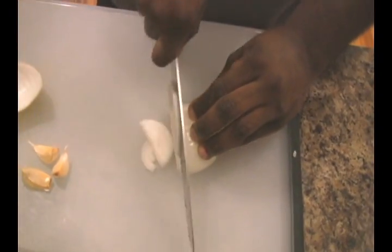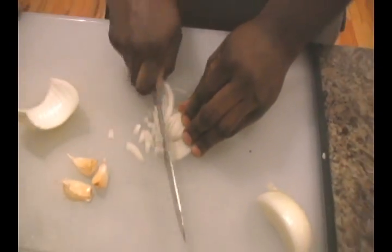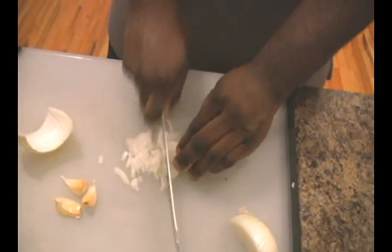First things first, we're going to start with the base for our rice pilaf. It's going to be super simple and super easy to do. We've got to get down some onion and some garlic. I kind of believe that your recipe is not going to be good unless you start with a little bit of garlic and onion. These are the basis to so many great recipes and the flavor is going to be fantastic.